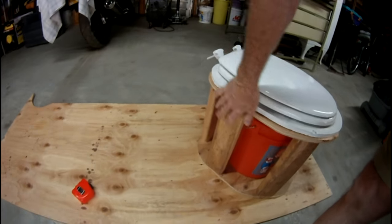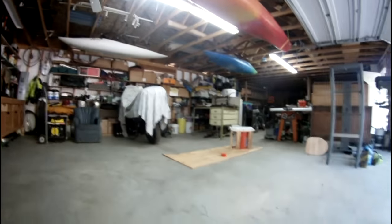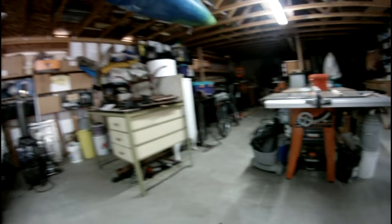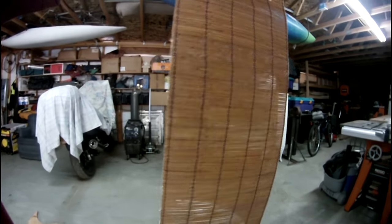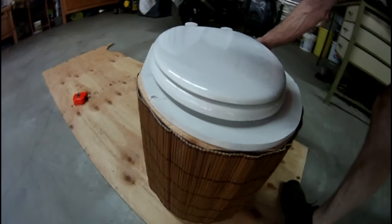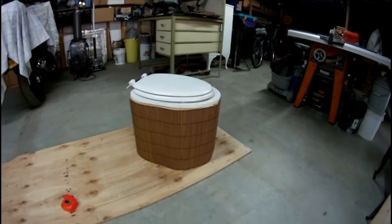For the side of it, I just bought some cheap wood blinds like this — these are from Home Depot, for a small window. The idea is to just wrap it around this thing and attach it in the back. So you end up with, I think, a pretty nice looking little toilet. It ends up looking like that.